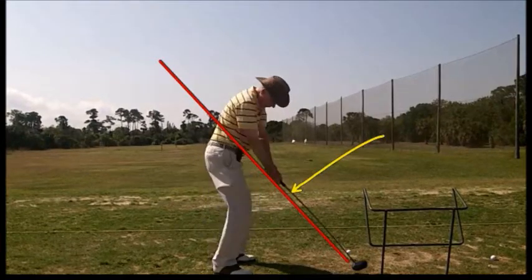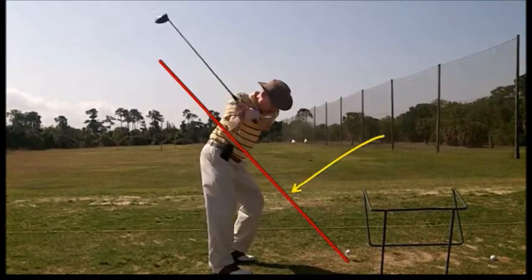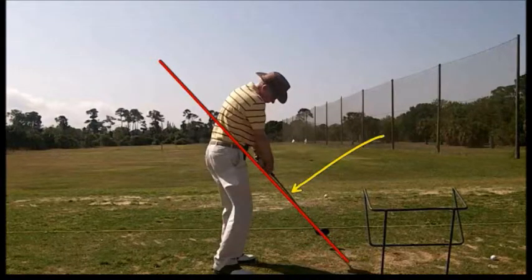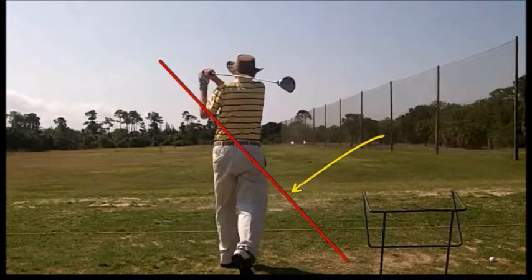Look at that nice rotation to the hip into the shot. Just a little late in closing up the face — you can see right about now how far under the club the right hand is, rather than rotating over the top. And right now it's starting to rotate. So just a little late with the rotation, but a good swing.